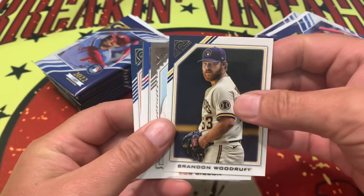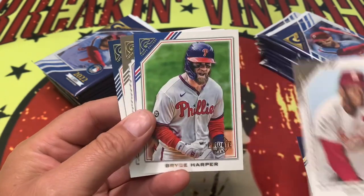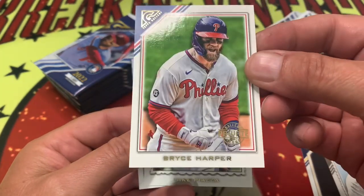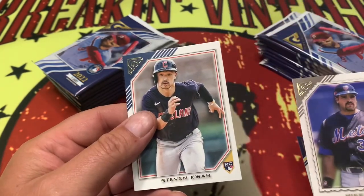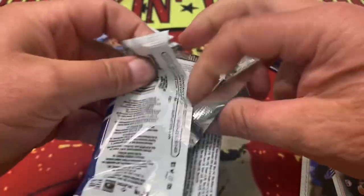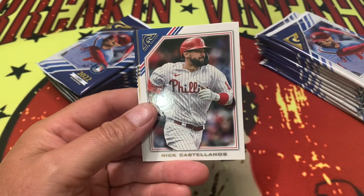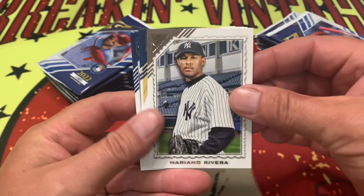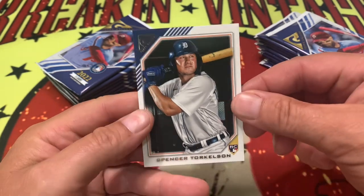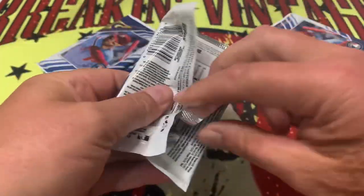Here is the difference between the base and parallel. We'll thumb through here — if we come across something... there's a private issue, okay, one of the short prints right there. We'll just kind of cruise through these. 2022 Topps Gallery — if anyone's had any experience with this stuff, I have not seen it much anywhere. If you have interesting feedback, leave a comment down below. There's the Torque right there.